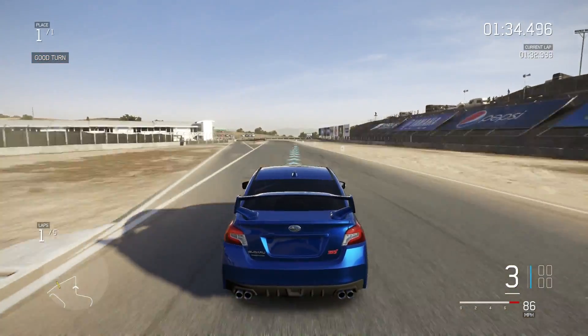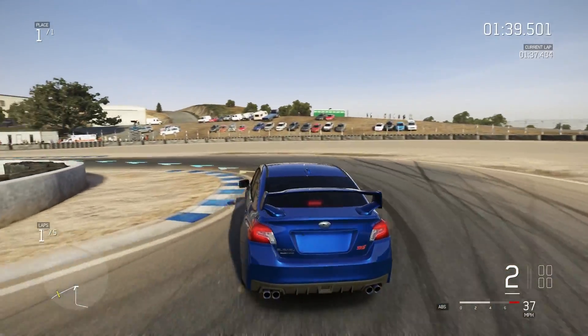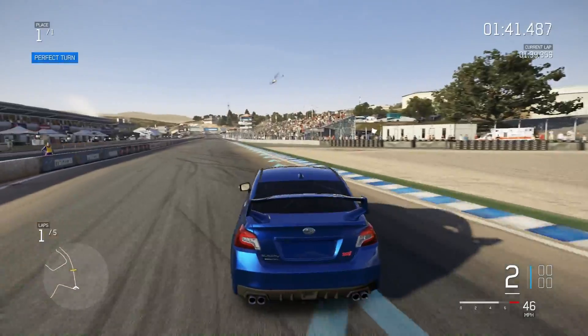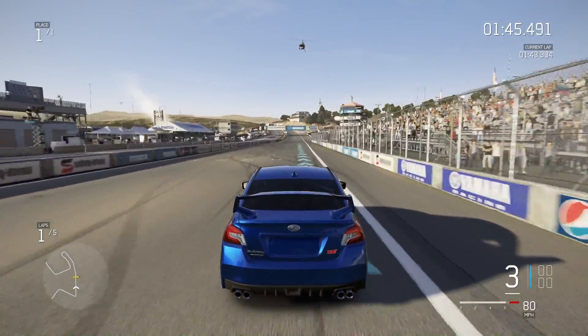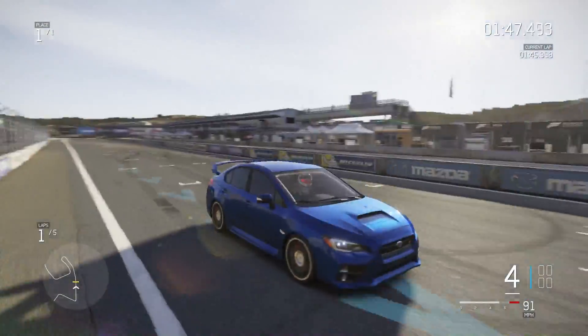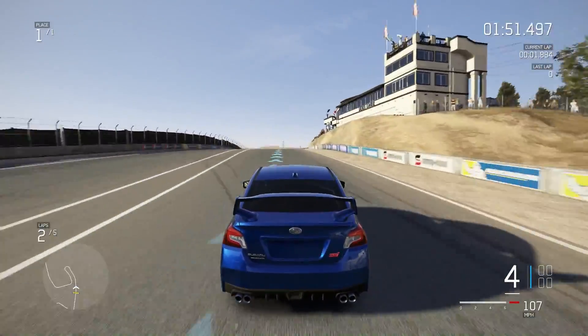I almost feel like I'm carrying a lot more speed through these corners. That might just be me yet again, but I also kind of feel like I'm a little more sluggish in the straightaways. And that would all really make sense — that's kind of what the roll cage is supposed to be doing. That first lap was bad though.